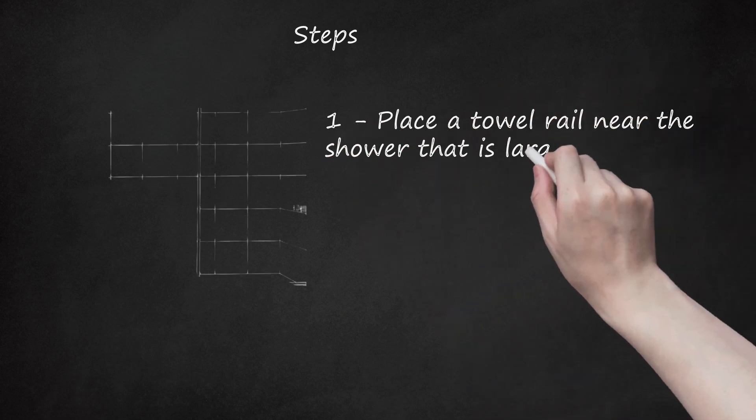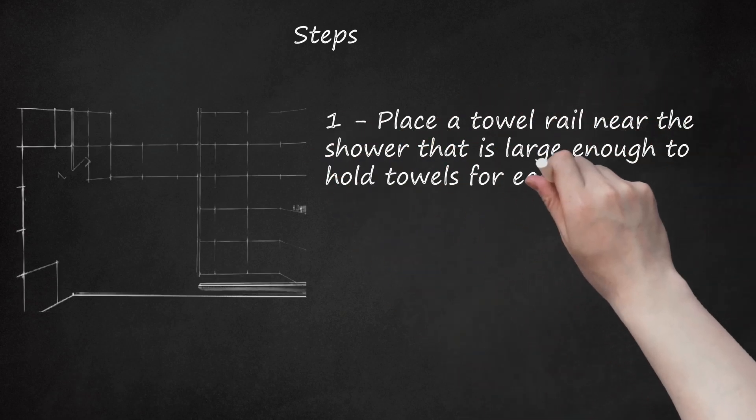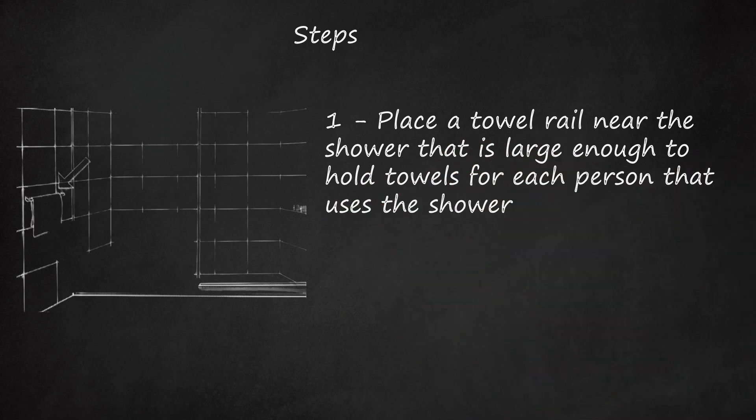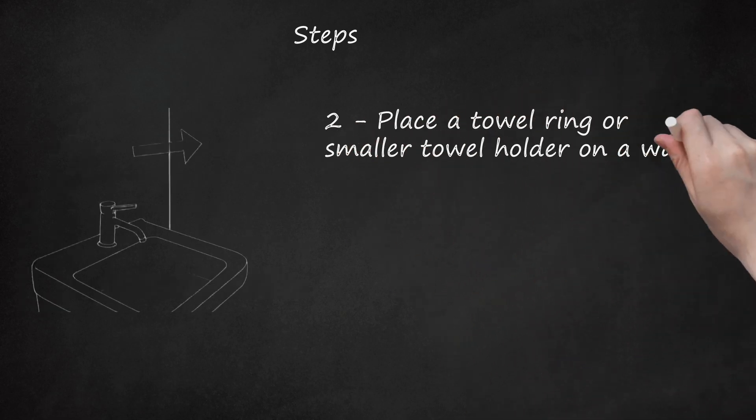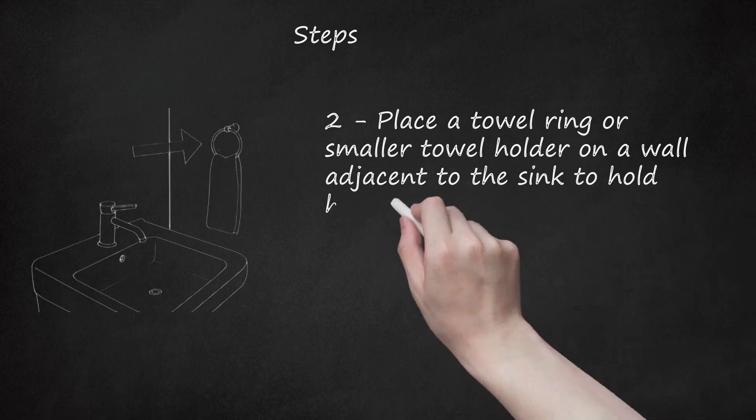Place a towel rail near the shower that is large enough to hold towels for each person that uses the shower. This may mean a double towel rail or one that is extra long. Place a towel ring or smaller towel holder on a wall adjacent to the sink to hold hand towels.